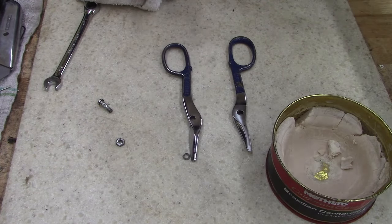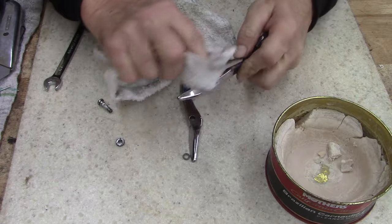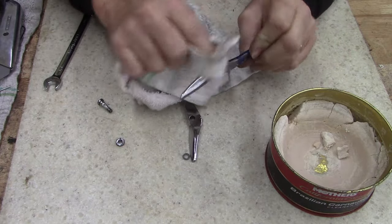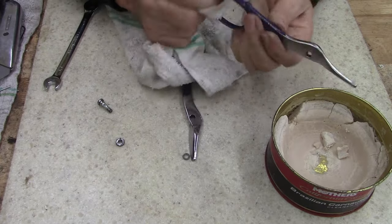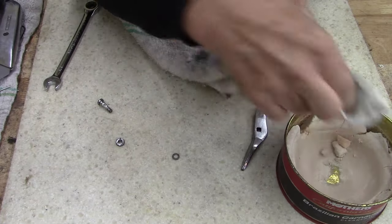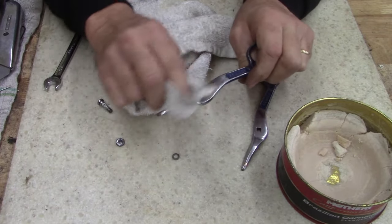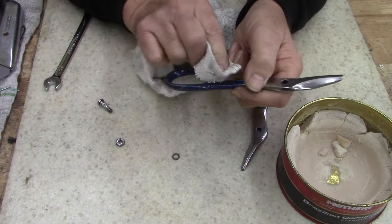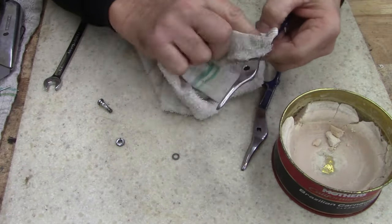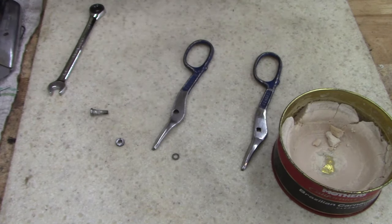I'm going to use some wax — cleaner wax. All I did was polish the scissor part, the working part. The blue and the little rust on the handle, I just kind of left it the way it was. I thought about repainting the handles and making them look brand new, but I thought — nah. I want to see how it turns out just leaving it. Sometimes you can go too far doing too much. It's just a good used tool.